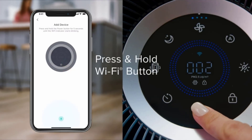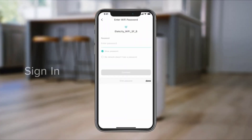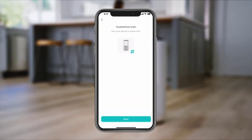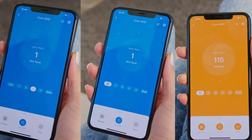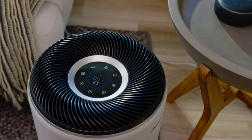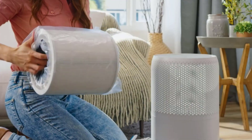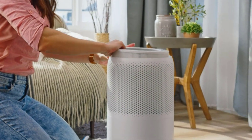We burned incense cones to test how well the purifier performed at a lower setting versus a higher setting. At level 3, we found that the purifier absorbed 99.9% of particles smaller than 2.5 microns and 100% of particles smaller than 10 microns. At level 4, the highest setting, the purifier absorbed almost 100% of particles smaller than 2.5 microns and 100% of particles smaller than 10 microns.